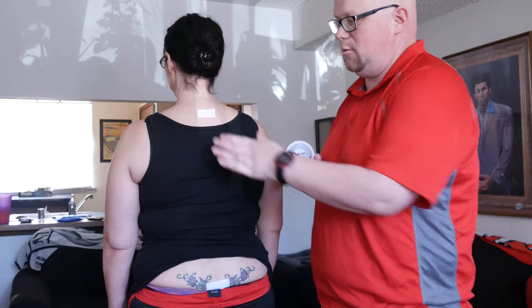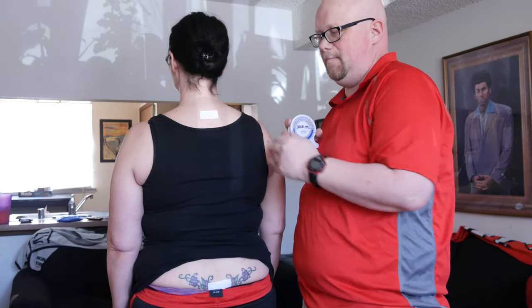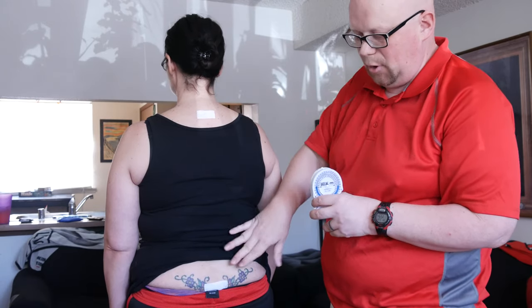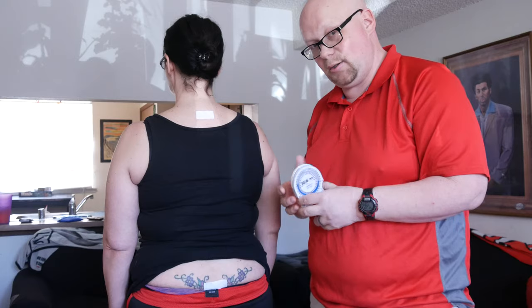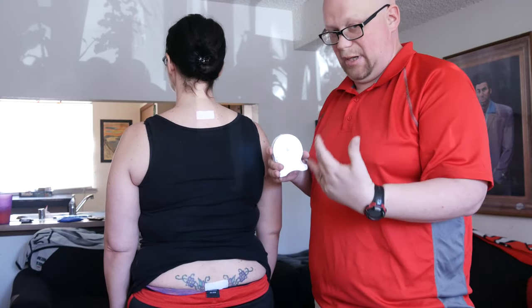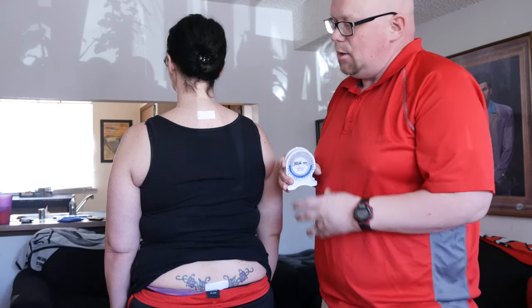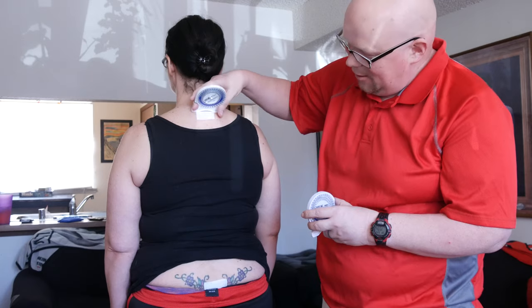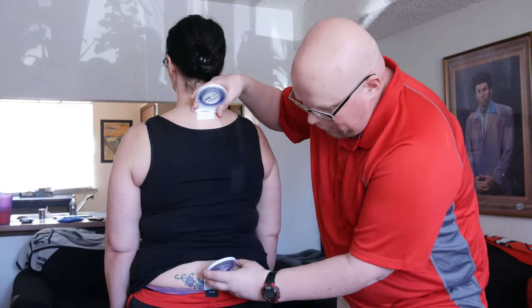On this one, what we're going to do is thoracolumbar rotation. This is one of the hardest ones with the inclinometers because it's just a little bit strange and hard to do. We're going to put them actually like this on the patient at the top of these.